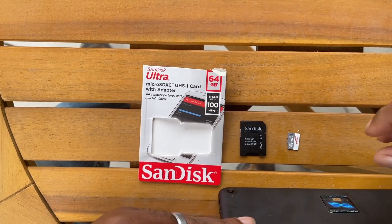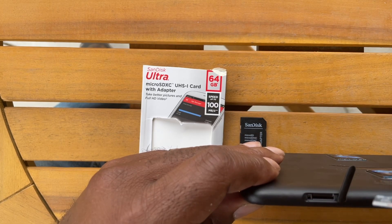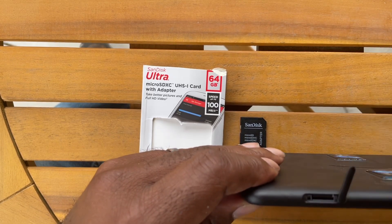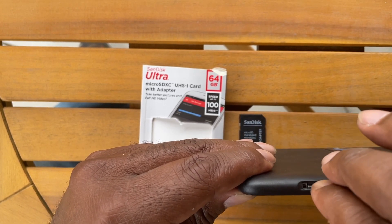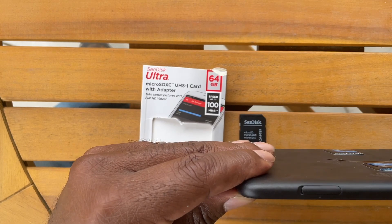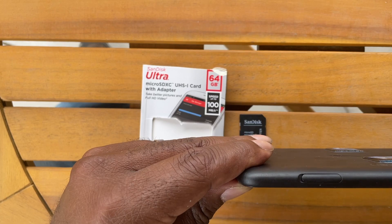One thing you do want to be careful of is to orient the card correctly when inserting it. You don't want to put it in the wrong way and press too hard. I've gently tried a couple of different sides, and with the chip facing to the back of the tablet seems to be the way it goes. So you just very gently insert the card and press down until it clicks. Then you can close this down. If your finger is too big to press the card down until it clicks, you might want to try the tip of a screwdriver to gently press it down.